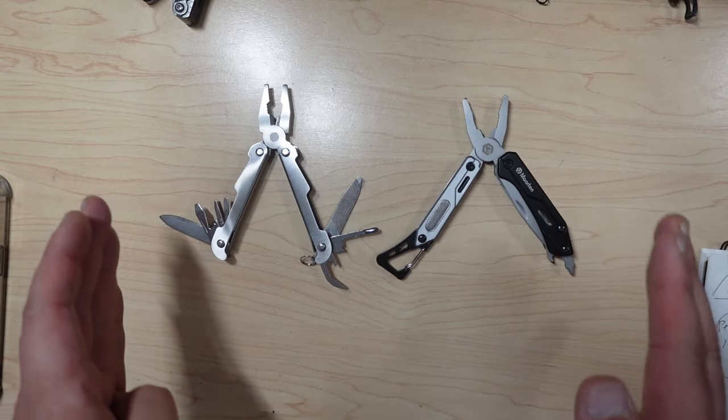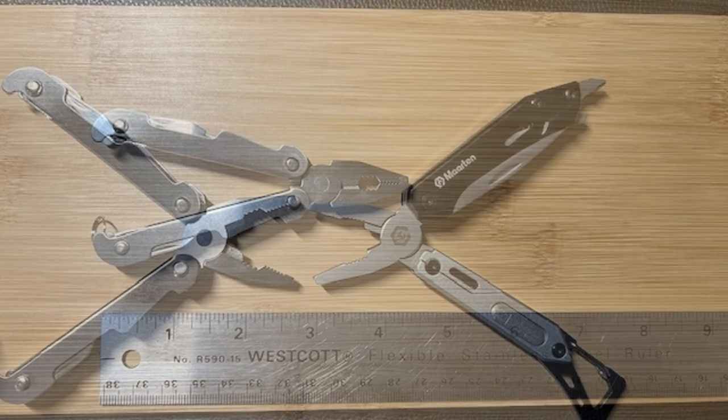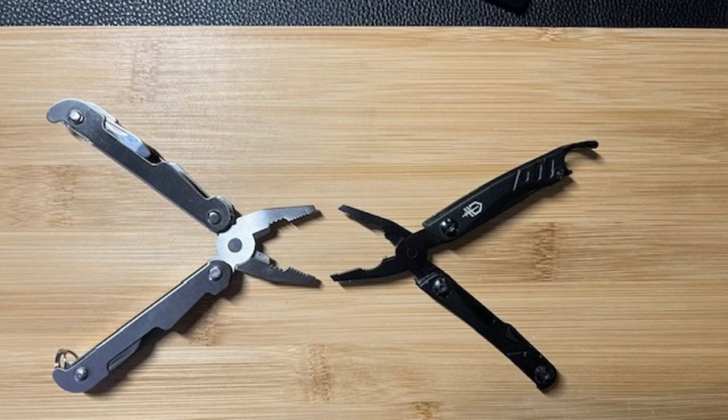What I'm going to do is show a bunch of pictures which show all the measurements, the weight, the length, and how it compares to other tools. So you can just look at all that, which will actually give you a lot of information, as well as each of the tools released.